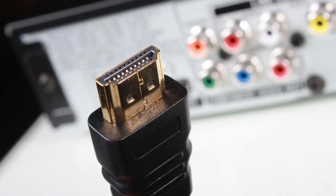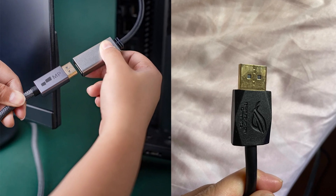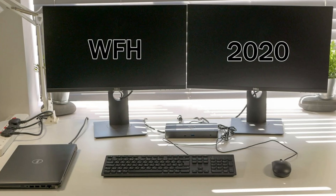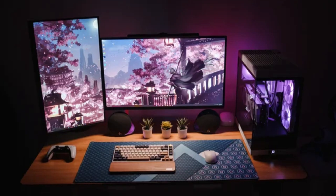If it's still not turning on, the problem could be with the video cable. Let's swap out the HDMI or DisplayPort cable, whichever one you're using. Sometimes a faulty cable is the culprit. If you have another monitor or device, connect it using the same cable to see if it works.